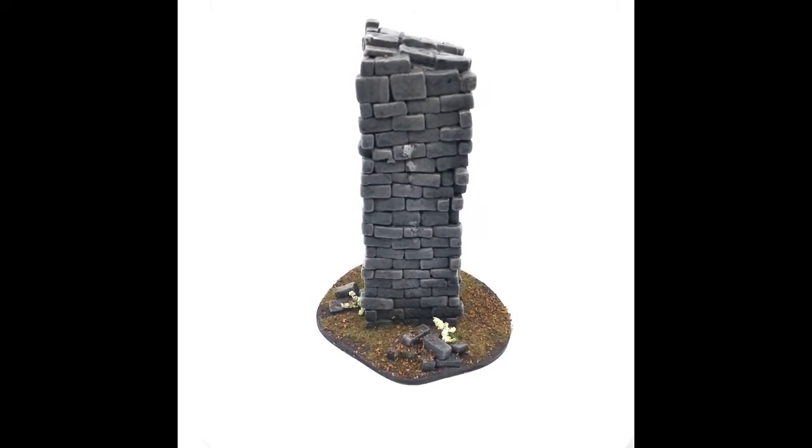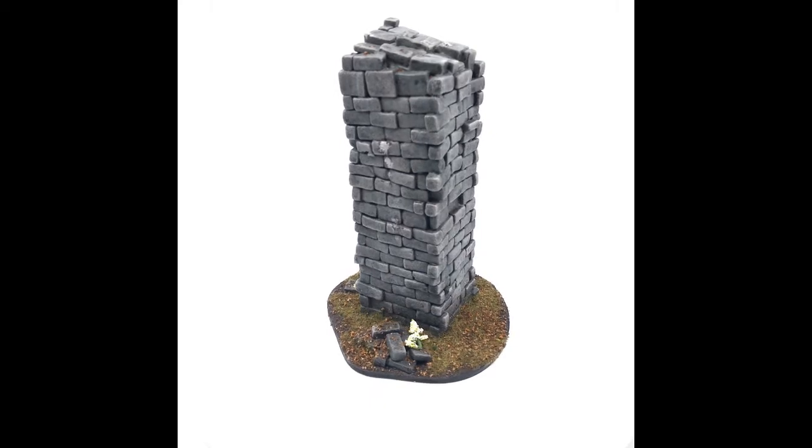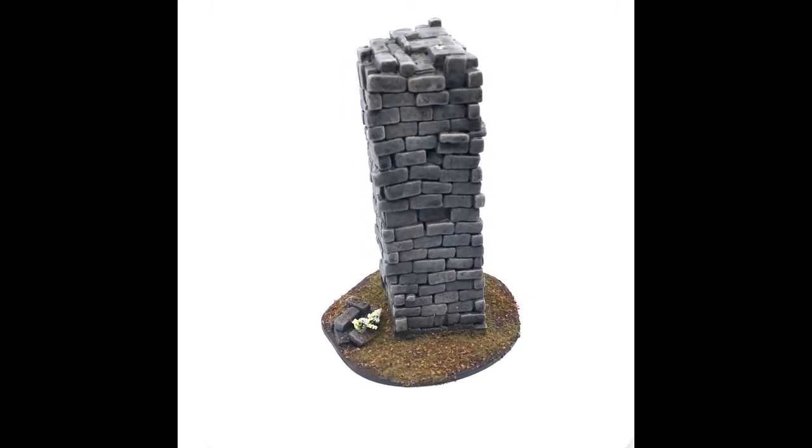This is one of the instances where you see bricks that I've made, and I've actually shaken them in a can that has just some bigger, rougher rocks from the yard in it. That roughs the bricks up real nice.